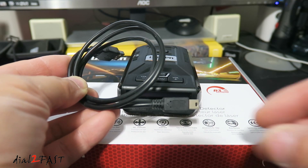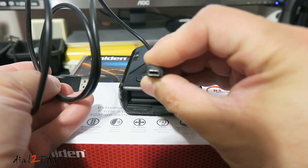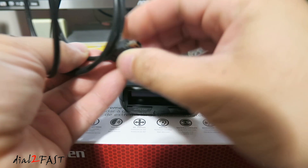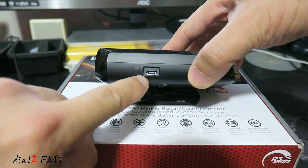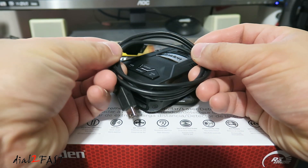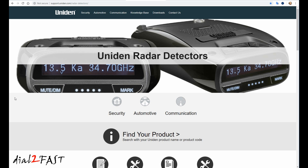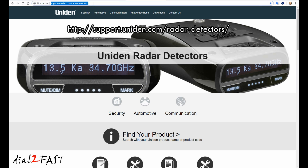To do the update you need a USB cable with a mini USB connector like this one you see right here, and this will plug into the side of the unit right over here. Make sure this cable will support both charging and data. Next, open a browser on your computer and go to support.uniden.com/radar-detectors.